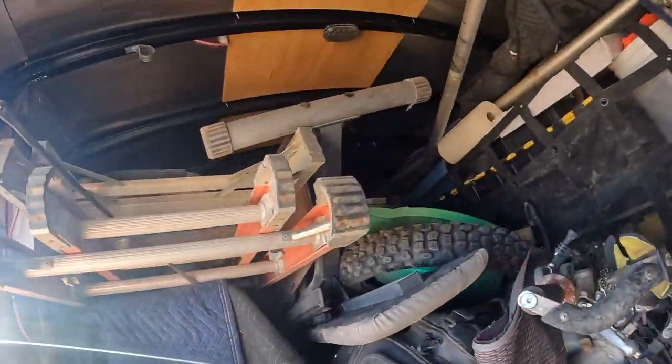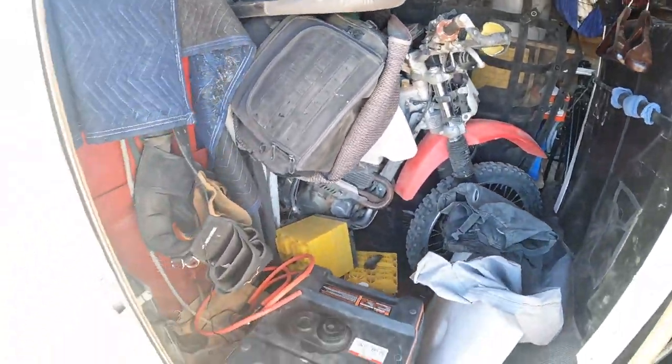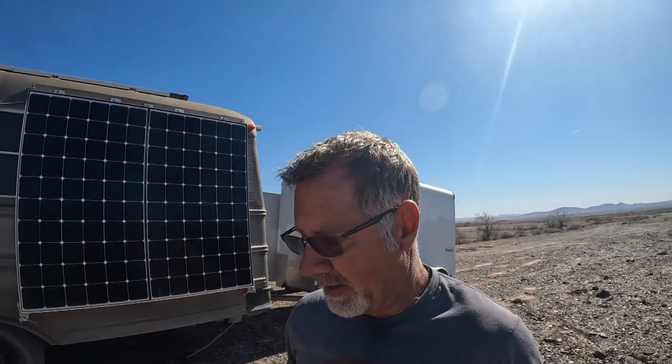I want you to see the inside of my trailer because I'm going somewhere with this. Let's get out of that noise — massively too much stuff. Van life hoarder number one, guilty. I'm going to go on a mass purge and the Harley's probably going to go, one of my generators is probably going to go.